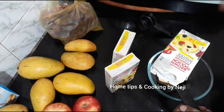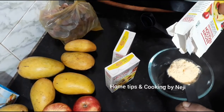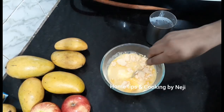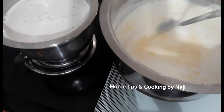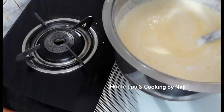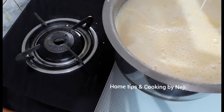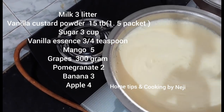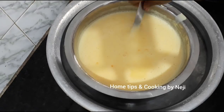Mix the custard powder in well. Add 5 cups of custard powder to the mixture. You can also cut pieces about 5 inches in the middle. You can use a knife to cut the custard in the middle.